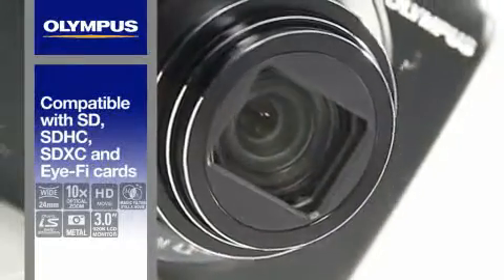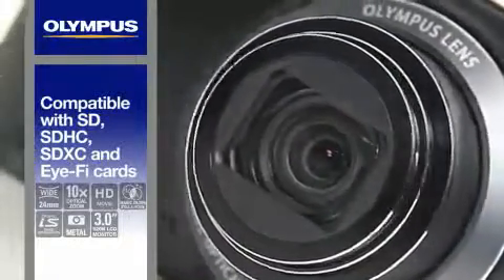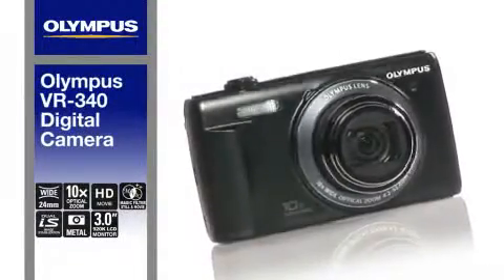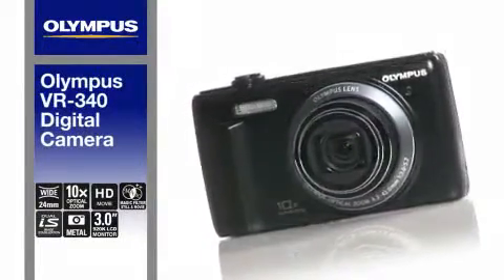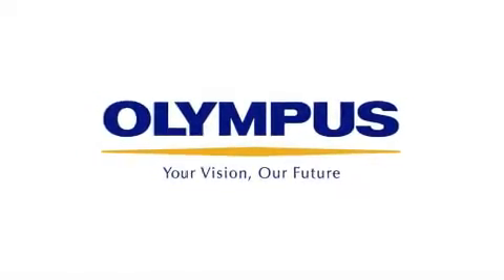Compatible with an SD, SDHC, SDXC card and an iFi card. Incredibly easy to use with tons of features and immaculate results. Olympus, simply great pictures.